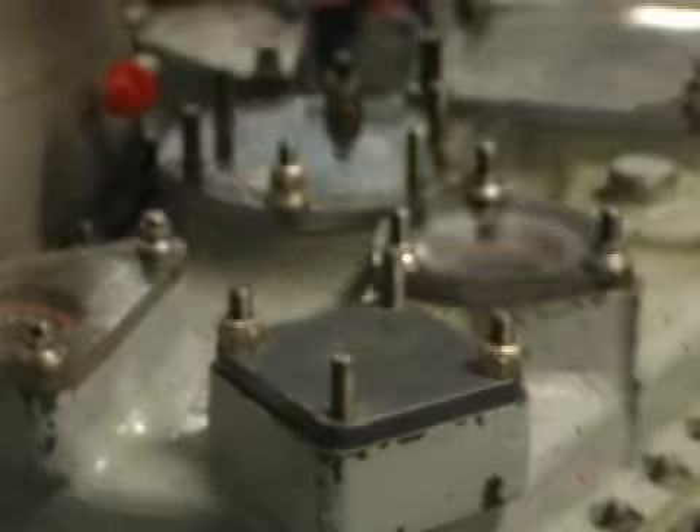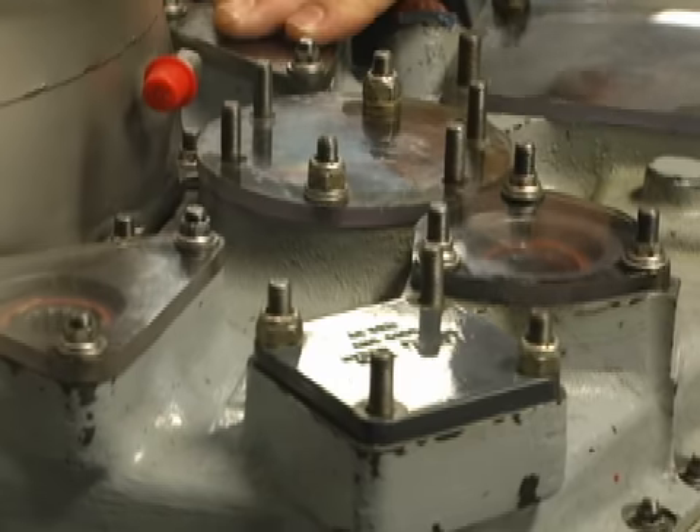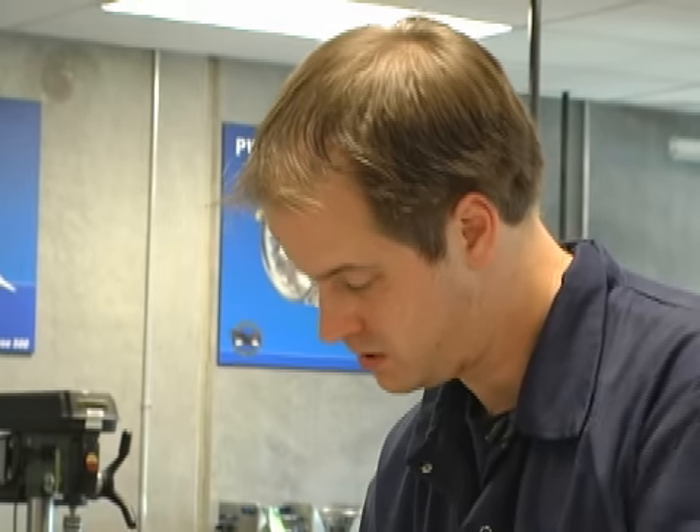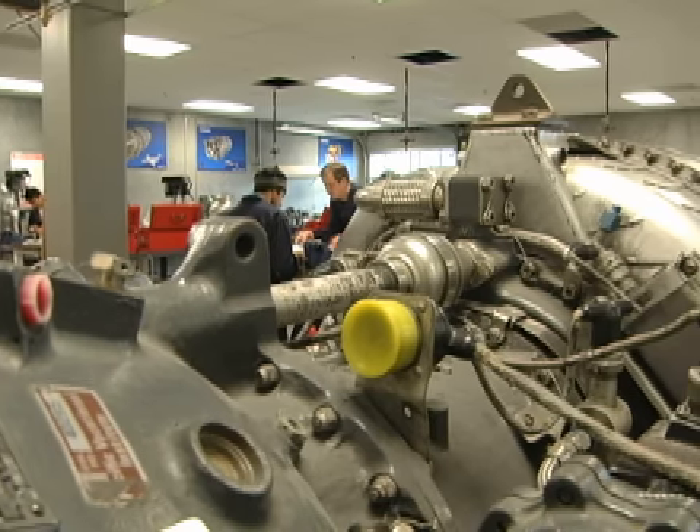We have already disassembled a chunk of them. We're breaking it down into its components, and then we're eventually going to inspect and reassemble the engine. These of course are just for the shop, so they won't fly, but we get to practice on these ones.